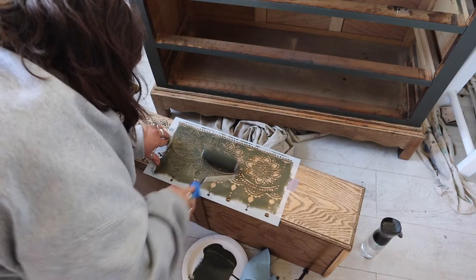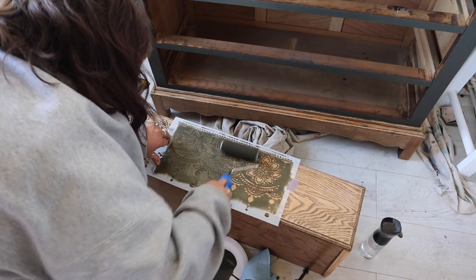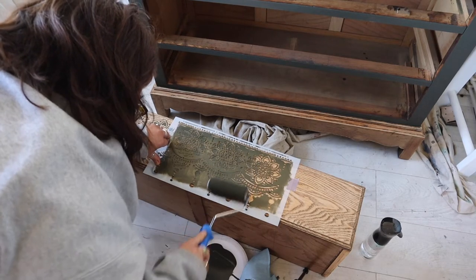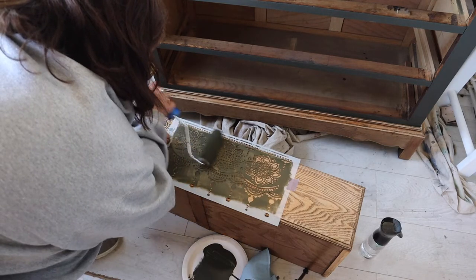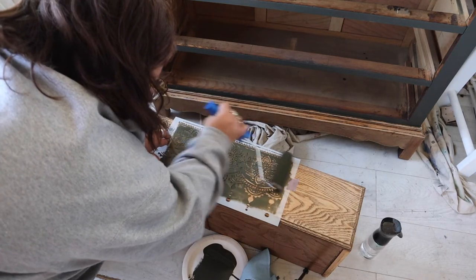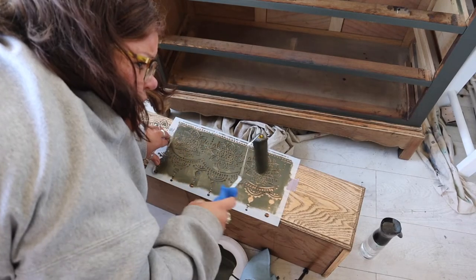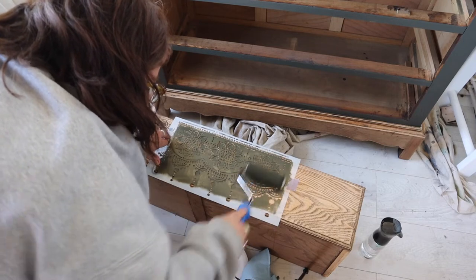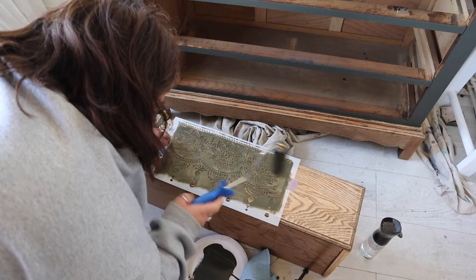It's also been made into a continuous pattern so you can use it from left to right or from top to bottom and it will create a continuous pattern. I'm just lining it up from the previous piece I'd done, adding a little bit more paint to my roller, removing the excess, and then doing exactly the same process on the next panel.